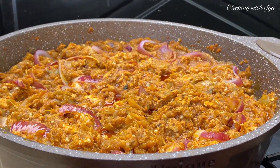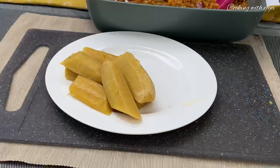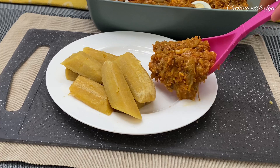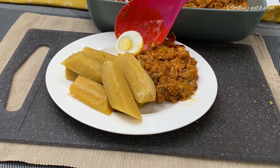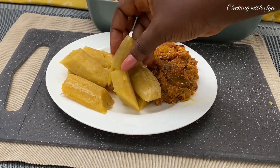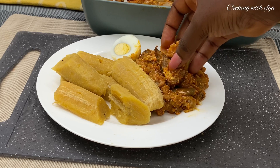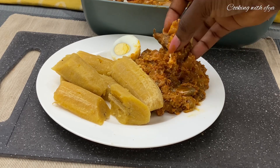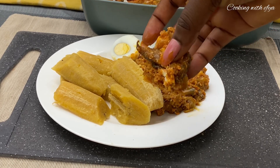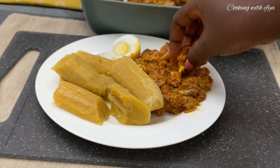Let me know in the comment section what you think about this recipe. I enjoyed mine alongside some plantain — you can also enjoy yours with rice or any other thing you like. Thank you once again for watching this video, and if you enjoyed it all the way to this point, that means you are a proud Foodie member. Thank you for watching!